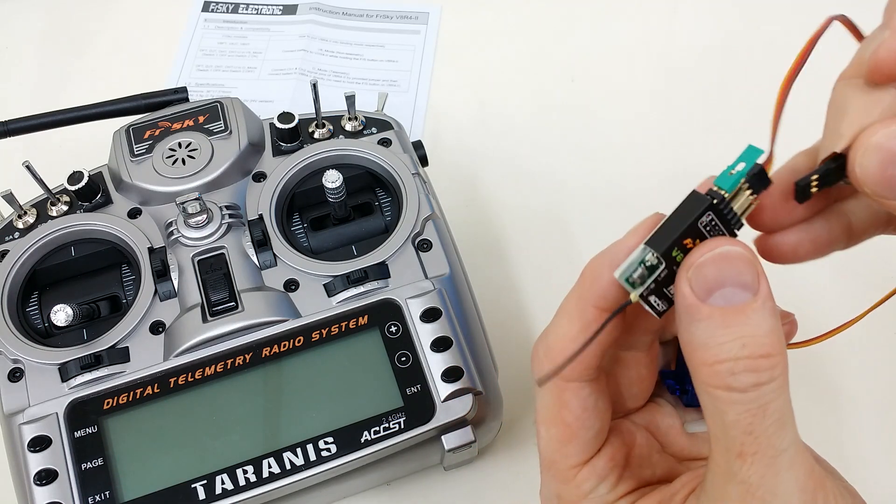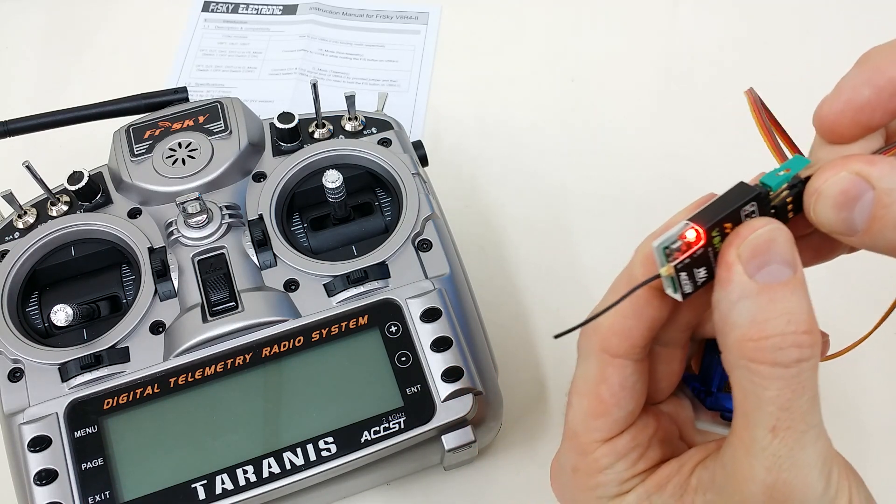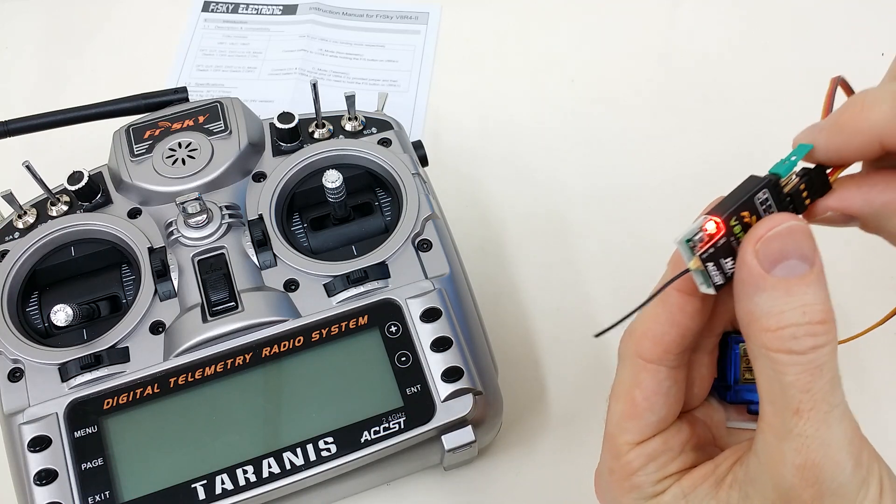Now I'm going to power the receiver up, and you see the red light come on indicating that it's ready for binding.